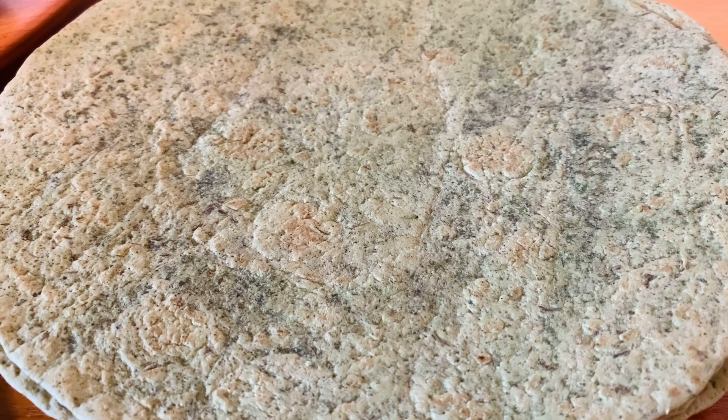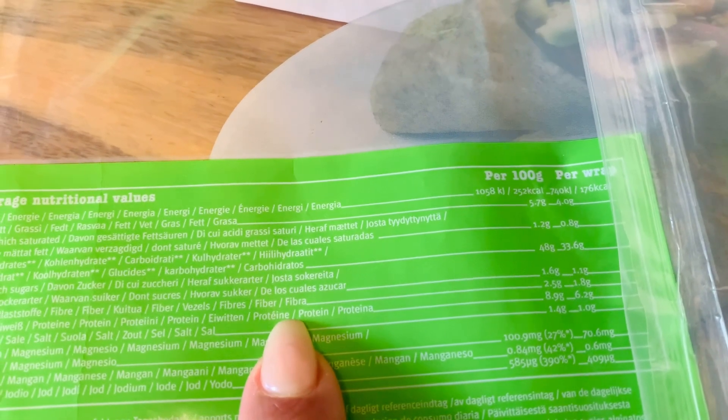For this recipe you're gonna need wraps. I found some delicious seaweed wraps that have perfect macros, so I fell in love with them and thought I'm gonna make delicious nachos myself with these wraps. I will put a link down below if I find them on Amazon for you.